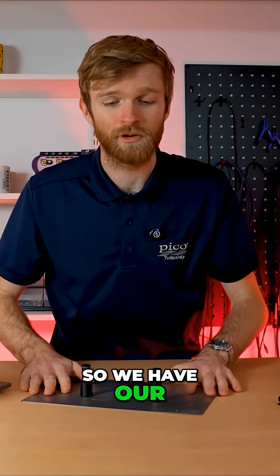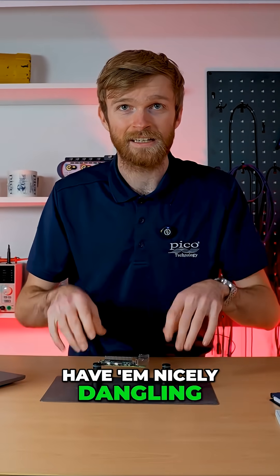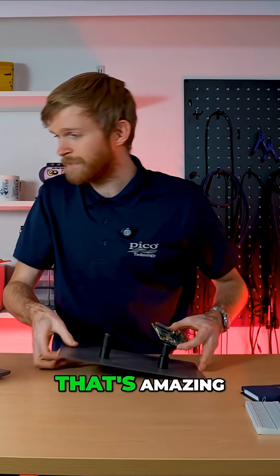We have our probe positioning system. You can stick PCBs on here, have them nicely positioned, and put some probes in using the rest of the system. That's amazing.